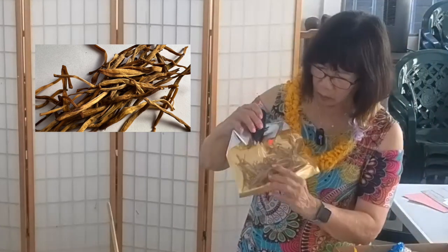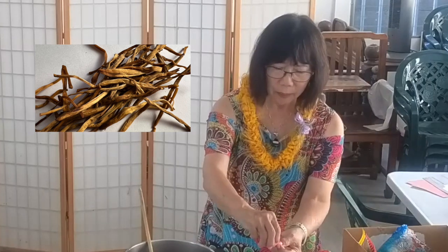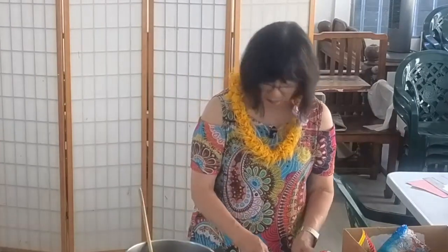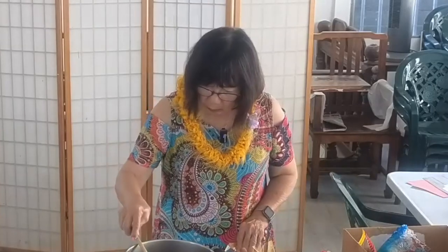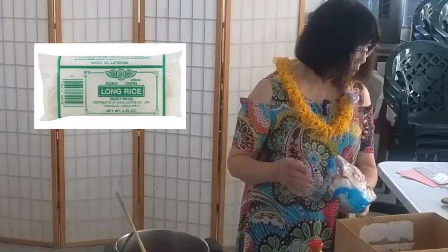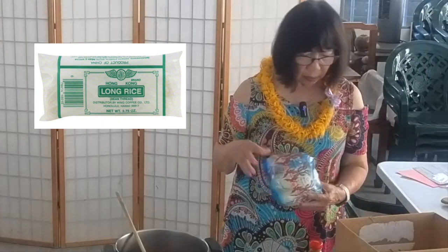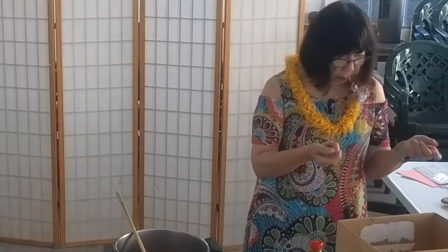Also, this is the dried lily buds — they're really small little strips. After you soak them, you have to cut off the hard end part; it's not good to eat. It adds to your jai. And of course, we also put in rice noodles — you can call it rice noodles or long rice, Chinese long rice. It comes in little packets, small little bunches that you can buy.